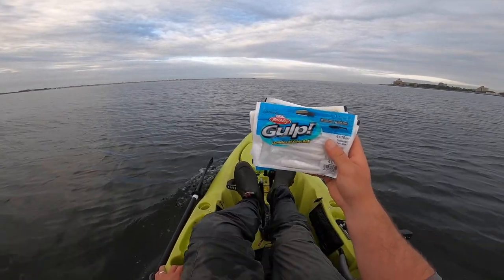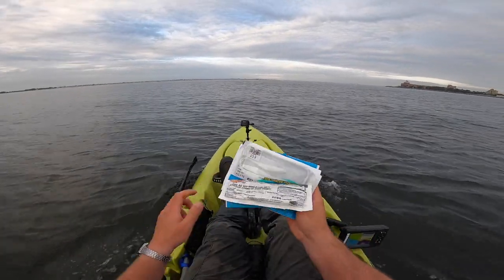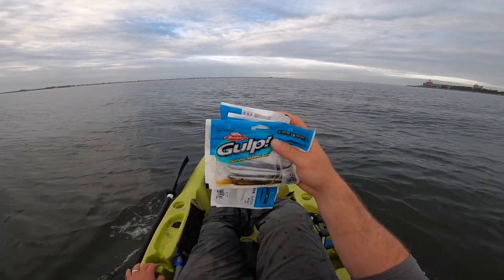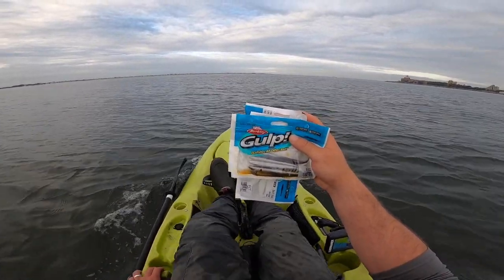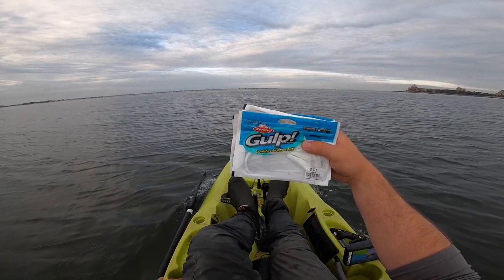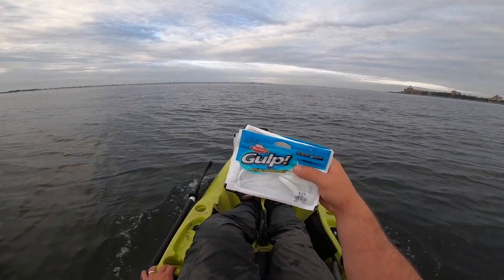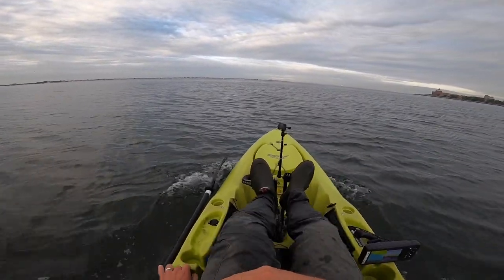I'd probably upsize these, assuming they work, if I decide to vertical jig them for lake trout. These will probably be my second choice. We also have sand eels - I've had these for a while. I usually use these when I'm just messing around on shore. These are 5-inch; I've gotten fish on them before, but usually I use these when my gulp keeps getting mangled. And finally, we have the 5-inch jerk shad, which I think could do some real damage with a light jig head. Everything I'm fishing today will be on a 1.5-ounce jig head, fishing 25 to 30 feet of water.